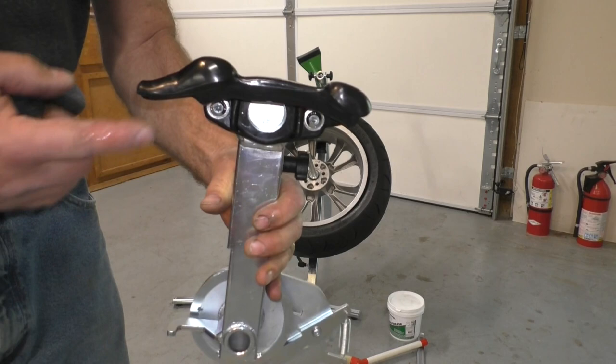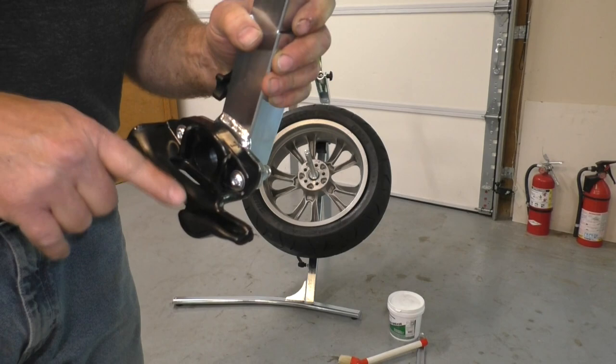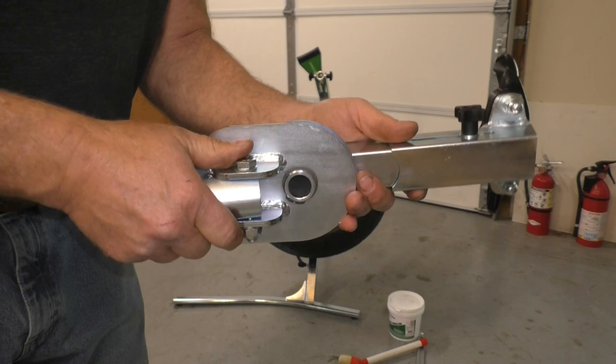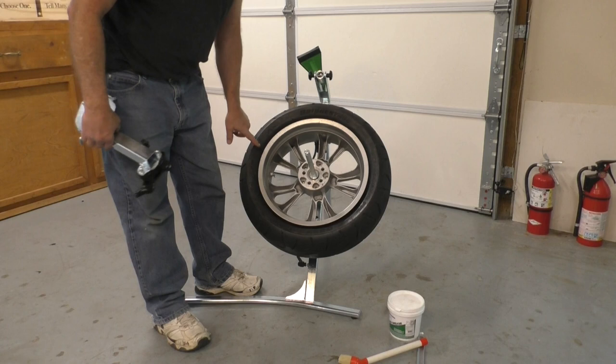Here's a close-up look at this installation and removal tool — they call this the duck head for obvious reasons. It's a metal head covered with plastic coating, and that's what fits into and clamps onto your rim to guide the tire on. It has a ratcheting mechanism built in so you can ratchet it around and use the tool, which lets you stand in a nice position for leverage while the tool moves around and you stay in the same place.